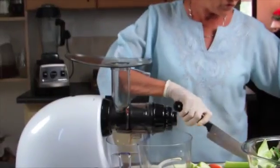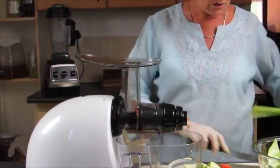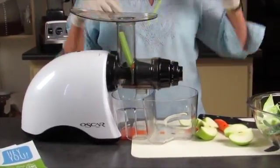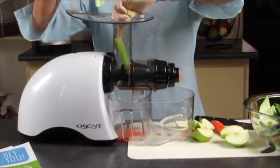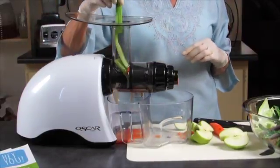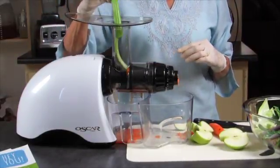Same thing with the celery. You can put it through as a whole piece — I'm going to show you — and you can put it through like this, or like this. You can also self-feed.